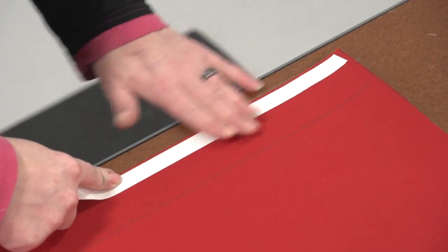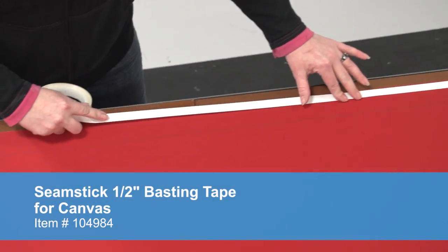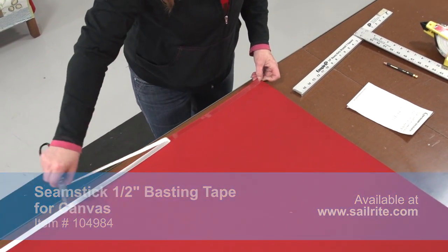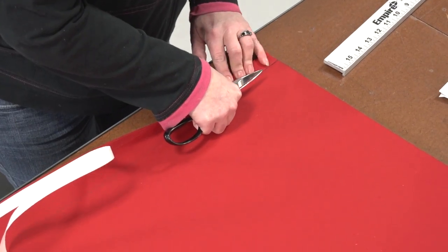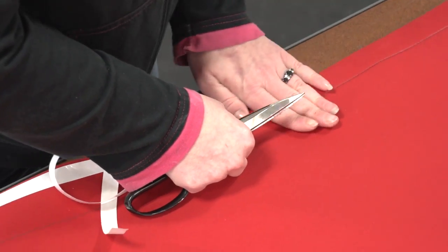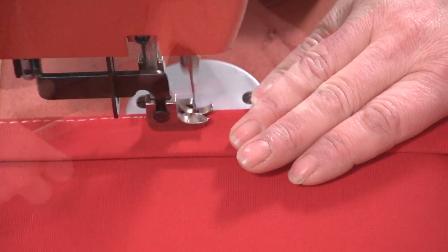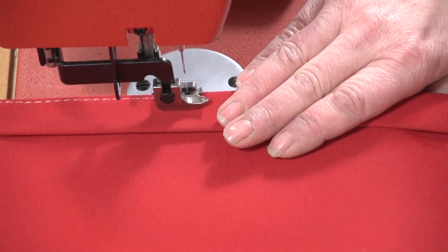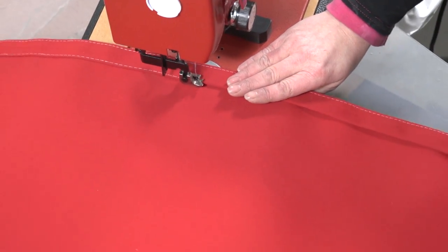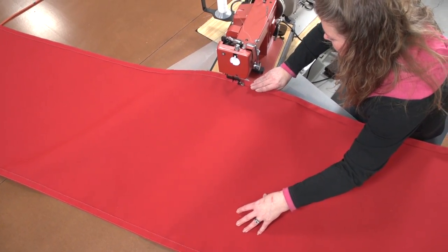However, here we are using the wider seamstick for canvas which is a 1/2 inch width. The wider width gives a little bit more sticking power, so it is great for hems and seams on Sunbrella Marine Grade fabric. Sailrite carries 3 different size widths of seamstick for canvas: the 1/4 inch width is best for zippers and cushions, the 3/8 inch width is standard for most applications, and the 1/2 inch width is best for large hems and seams because it provides more holding power. Whichever width you pick, you will always find your next project goes smoother with seamstick for canvas from Sailrite.